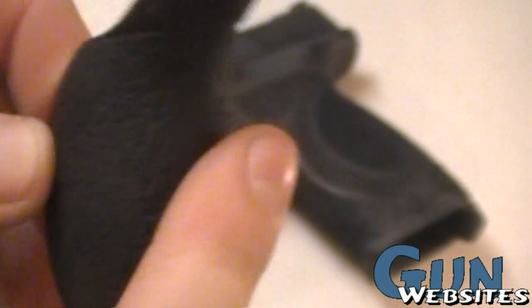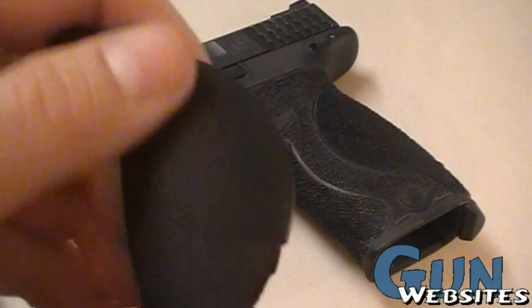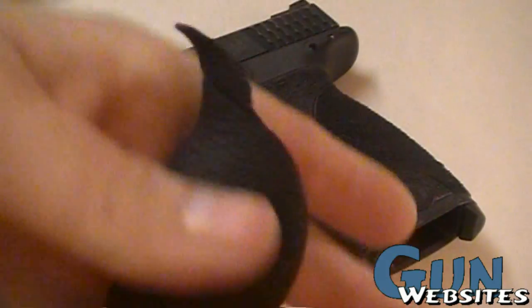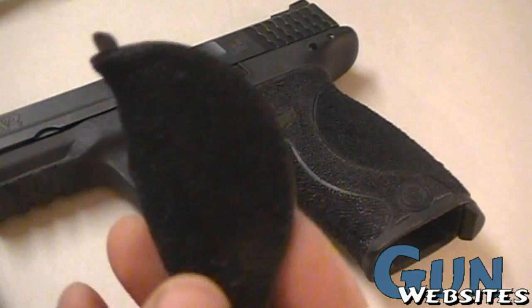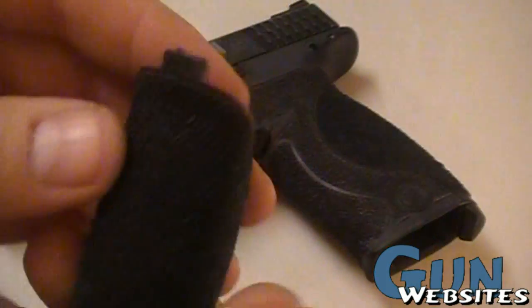The factory one has some texture and it's a little rubberized, but it still gets slick — especially if your hands get sweaty and the gun starts to move around, and you're constantly wiping your hands off trying to get the sweat off. But with the stippled grip it's a real aggressive fit that doesn't slide around.